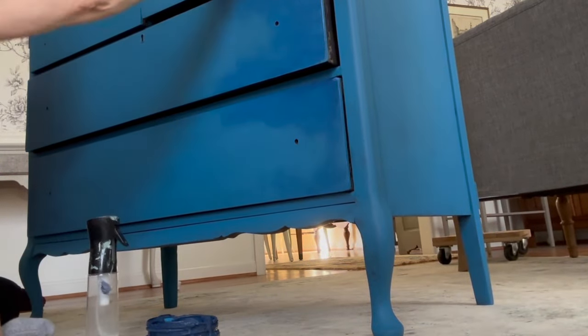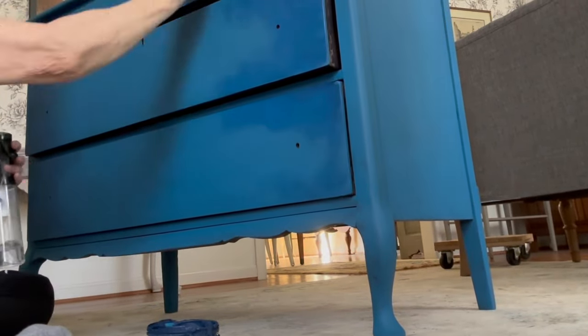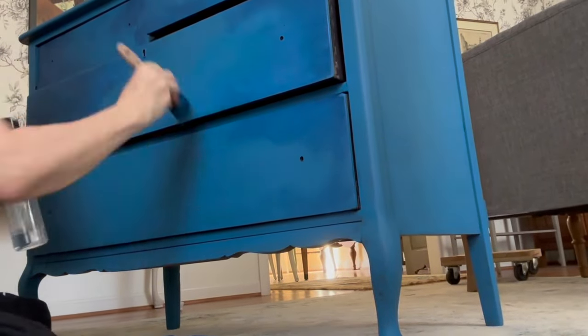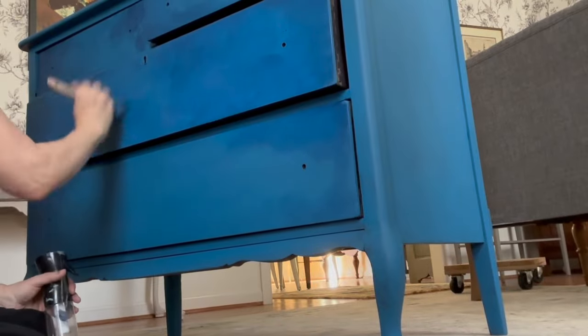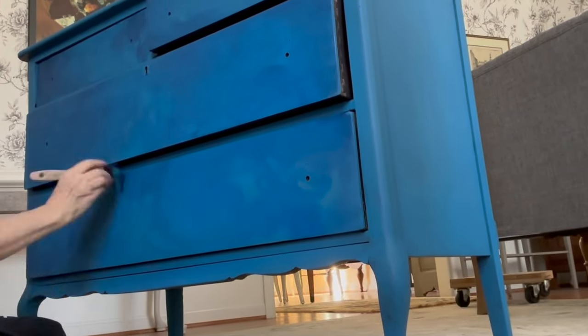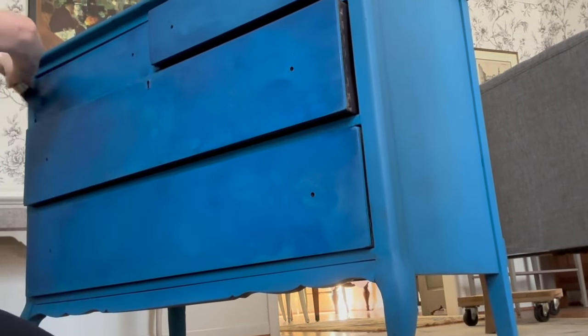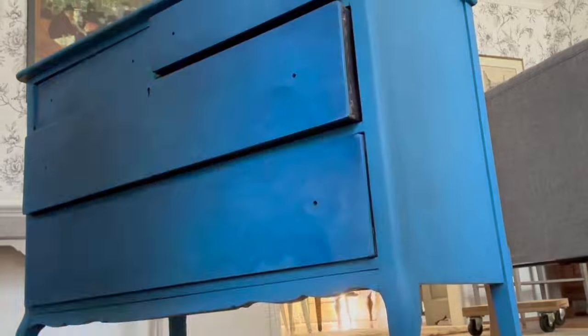Once the base layer had dried I went back in and blended my paints. Here I am applying Bunker Hill, which is the darker of the two blues, and once that was blended in I went back over it with Peacock, which is the brighter. I only applied this technique on the drawers and the mirror.